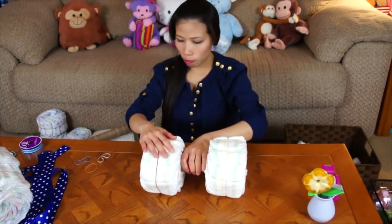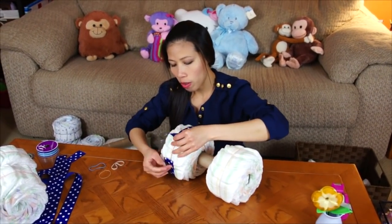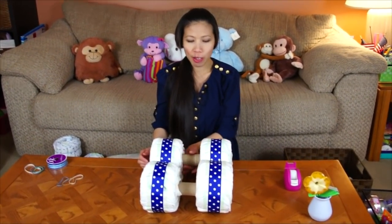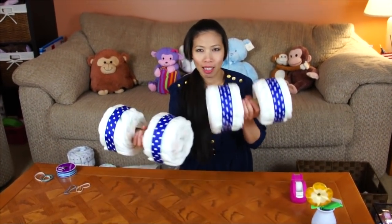After that you can add ribbon. I already cut the ribbon. You just put the ribbon on to make it look pretty. I've got the four wheels with the ribbon and axle tied together — looks like a dumbbell.